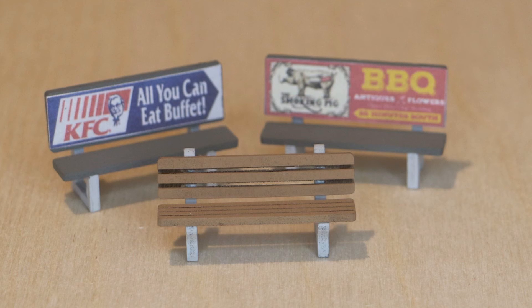Grandpa's Railroad kits provide jigs so you can produce a better product and help people like me that have large hands or shaky fingers. We hope you enjoy building these benches and using them on your railroad or in your diorama. Thank you for watching.